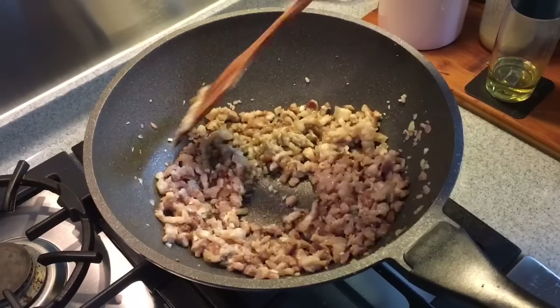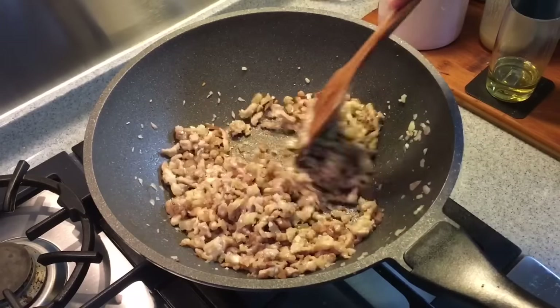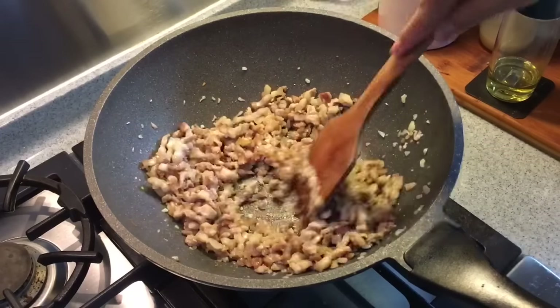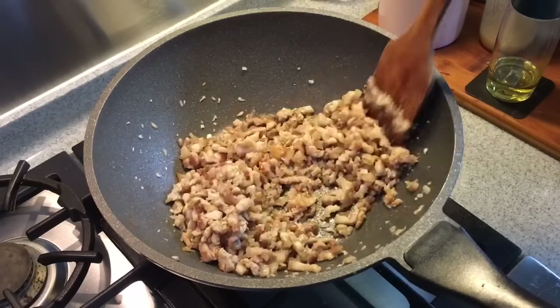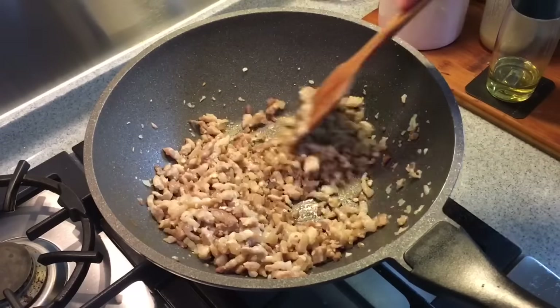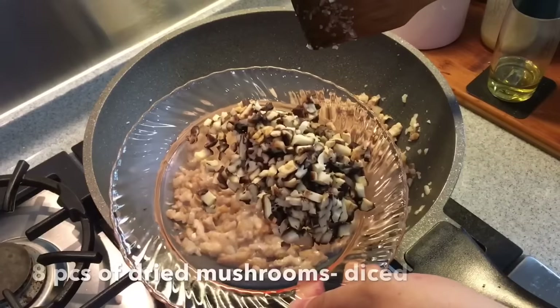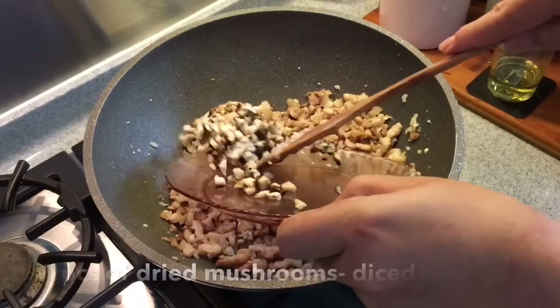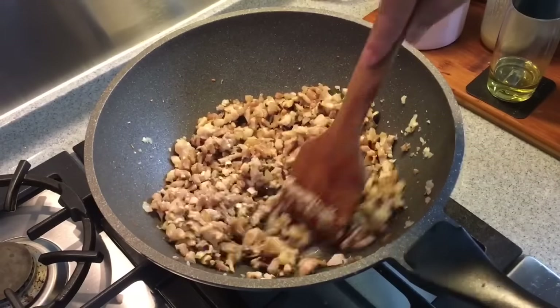Whenever I go to Taiwan, this is a must-have dish for me — every night market, it's found and it's always very good. It smells really really good now. Add 8 pieces of dried mushroom that have been hydrated, diced like this. Put them in and mix them up well.